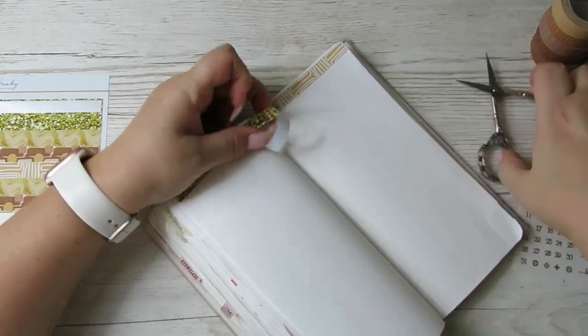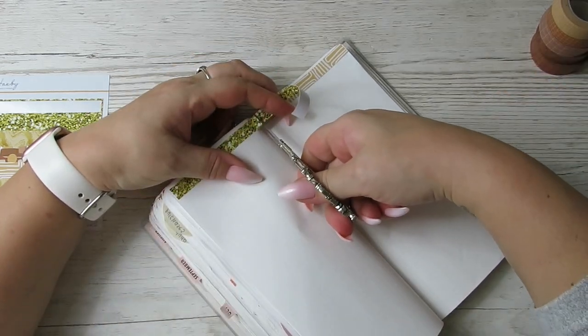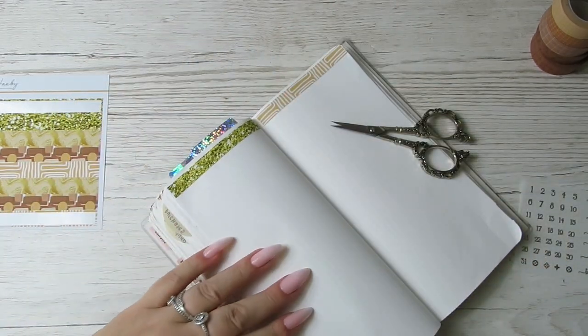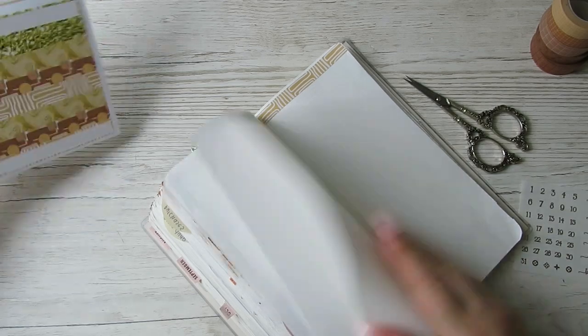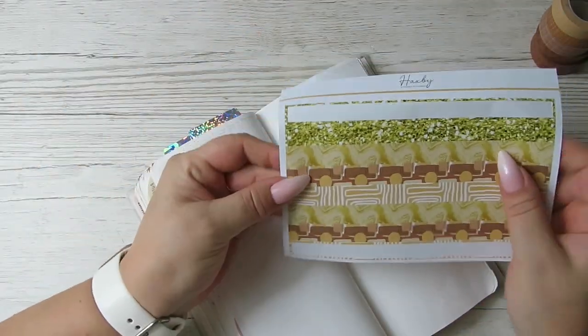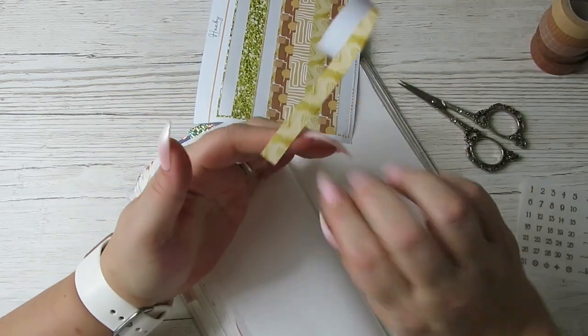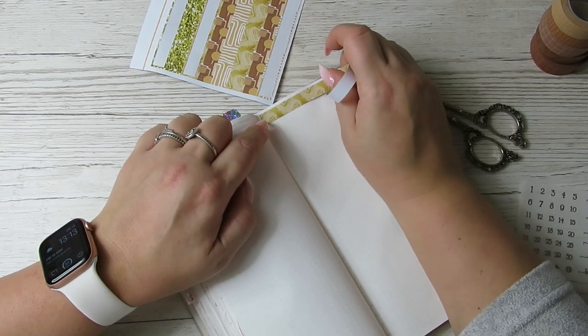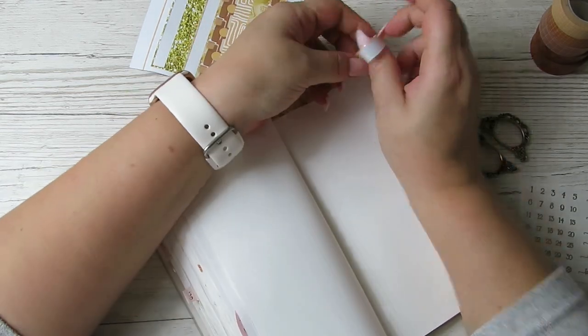The gorgeous Kerry from Rebel Ink Co posted my advent calendar out today, which I'm uber excited about. Can't wait to get that one. And then I've got Little Thoughts Store and Little Bloom Paperie advent calendars as well.